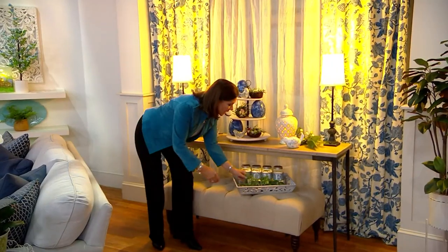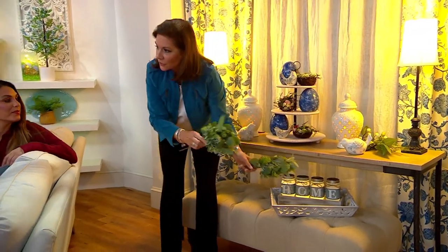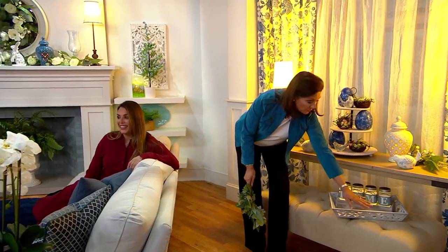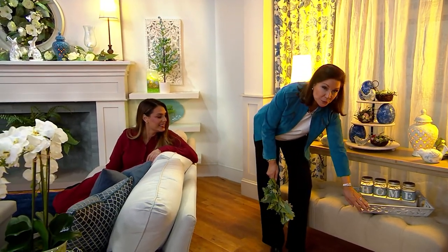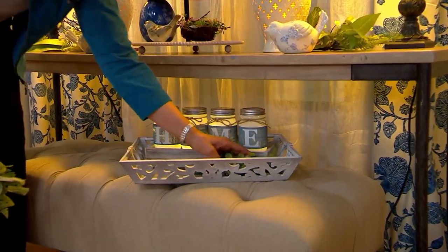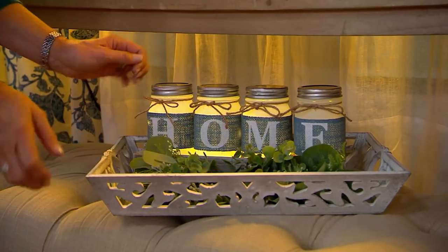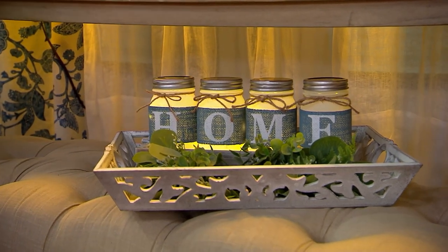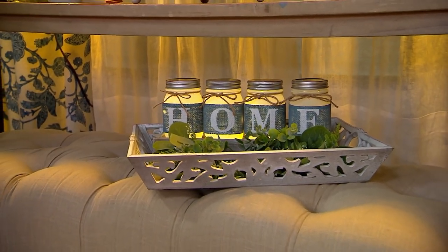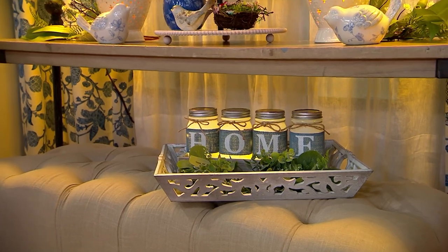The berry stems match back to the candle ring used when opening the show. The tray is also available in whitewash, chambray blue, and taupe, with beautiful pierce work. We placed the tray on a little ottoman and layered the blue story — from top to bottom it just works really well, and it brings beautiful light too.